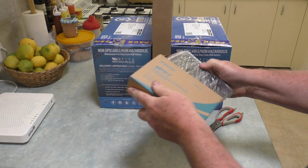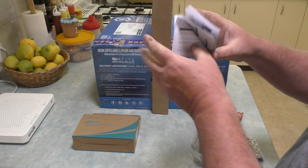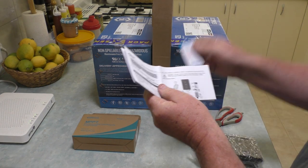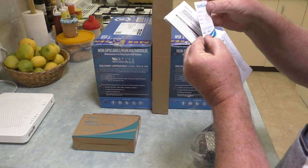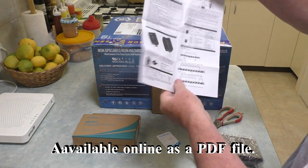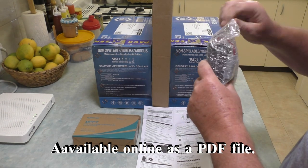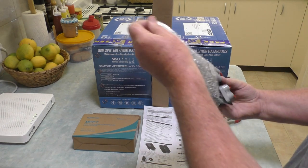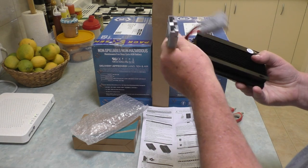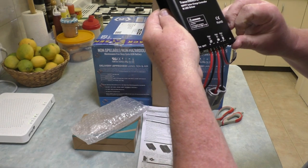The best solar controller I have owned up until this point is a Plasmatronics PL20 - they're rather expensive little beasts. These are not as expensive as the Plasmatronics, so it will be interesting to see. We have a certificate, a little manual - a one-page user guide I should call it. The controller itself - it's nice to see controllers coming already wired up with connections. In this case we've got a couple of Anderson plugs: solar in on this side, out to the battery.